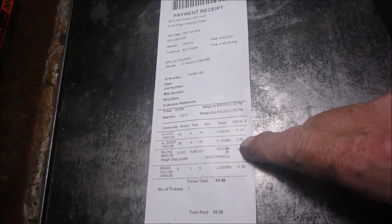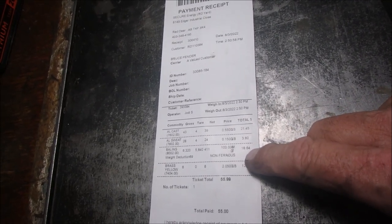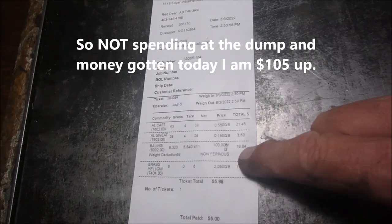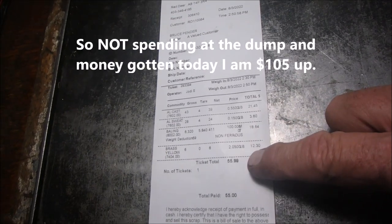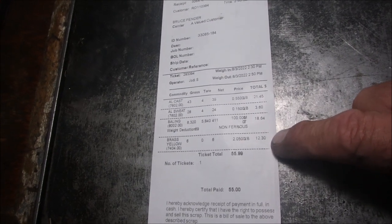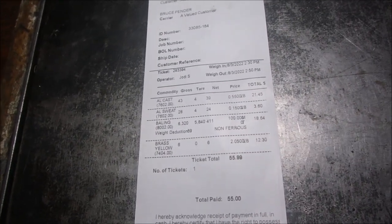Aluminum cast: $21.45. Aluminum SWEAT — I don't know what that means. That's standard steel: only $18.64 for most of that load. And then I had a tiny brass part of a pump that got wrecked: $12.00. So a handful of brass was a fifth of the whole thing. Total: $55.99. Isn't that cool?